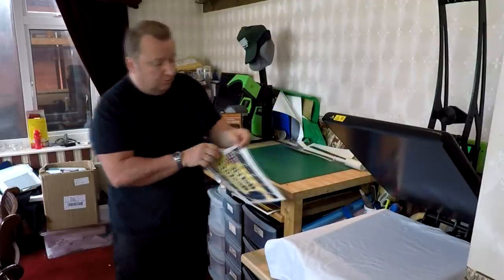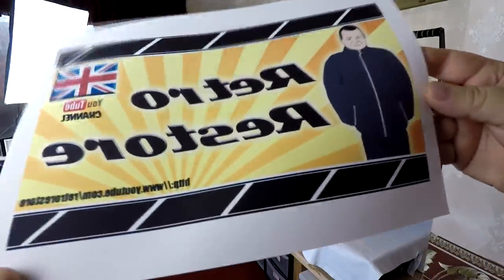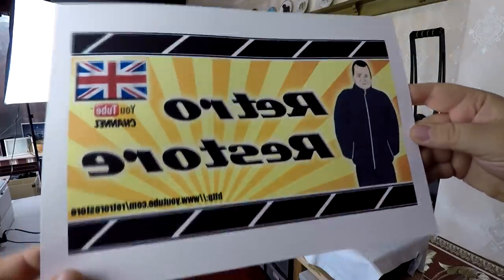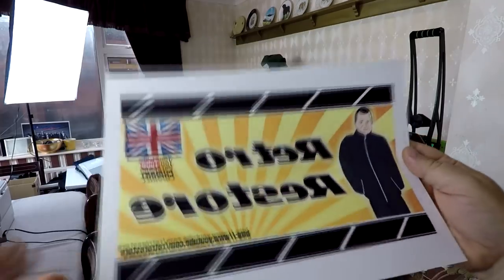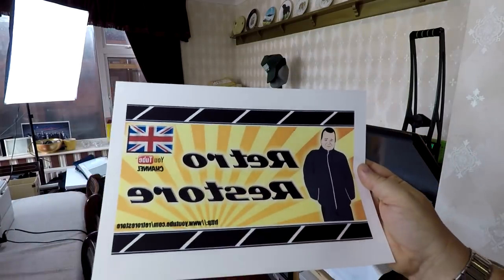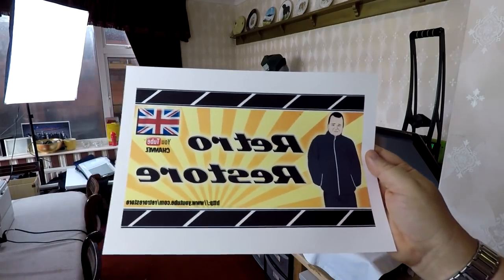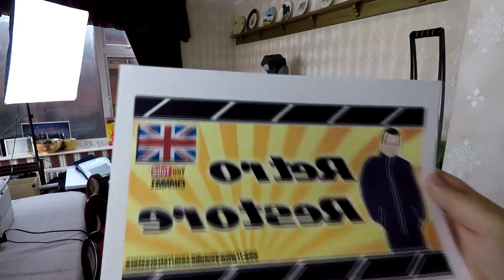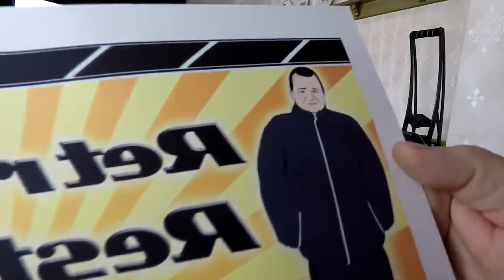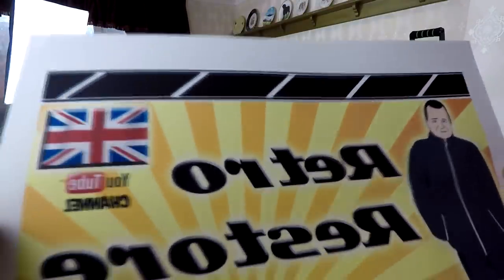I've just printed out this on one of my transfer papers. What we're looking at here is a full colour image printed on a normal home printer, and this is the sort of thing you can create using other people's artwork — you haven't got to design anything yourself. I had this artwork created for me when I started this YouTube channel. I've printed it in reverse, that's why you probably can't read it. But as you can see, the print quality is very, very good. You don't need a photographic quality printer for this — a basic inkjet printer will do the job for transfer papers.